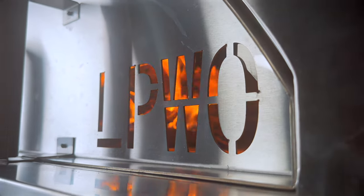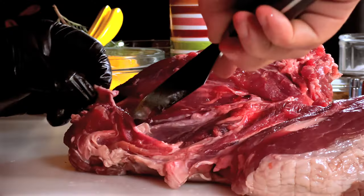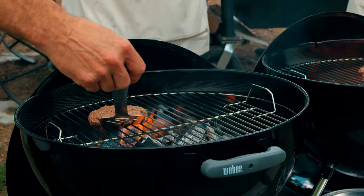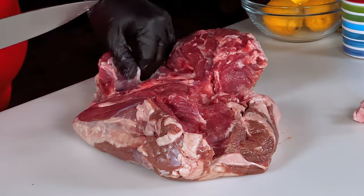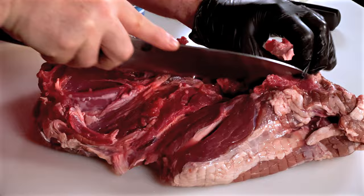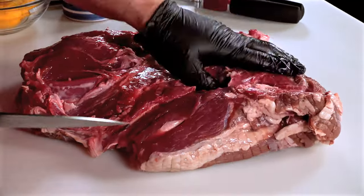I'm going to be cooking this piece of lamb in a wood-fired oven, but you can cook this however you want — in your kitchen oven, your smoker, your kamado grill, your Weber. However you want to cook it, it's going to be great. It's just going to be a different flavor profile, but the core flavors and all the ingredients are going to be the same.